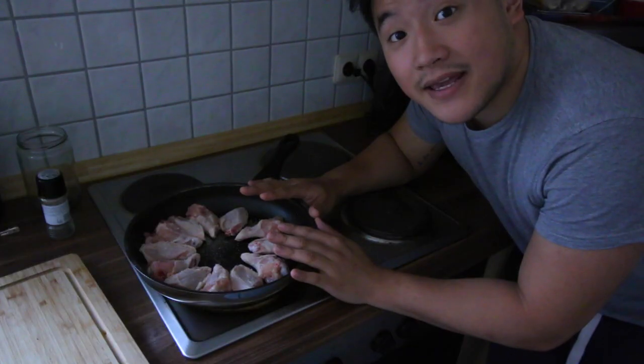We're putting it in cold so all the fat comes out of the skin. Now I put it on a high heat — it's still cold so I'm bringing it up. The fat from the skin will render out and it will become super crispy.